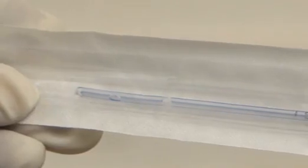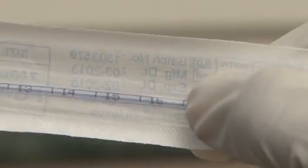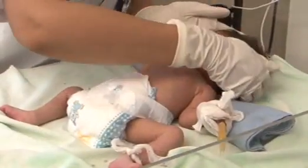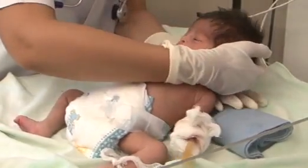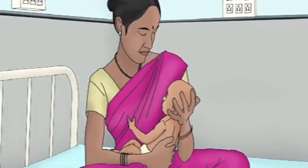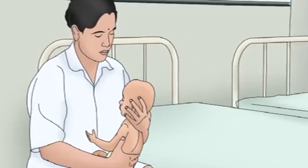Remember this length of the measurement by noting the graduated marking in centimeters shown on the tube. Position the baby in the supine position or on the right side with head elevated, or the baby may also be held in an upright position in the mother's or nurse's arms.